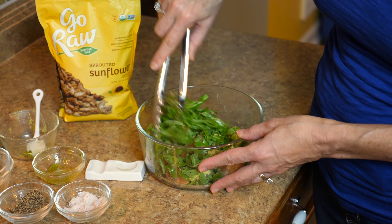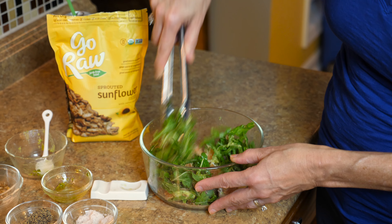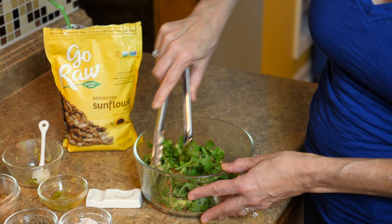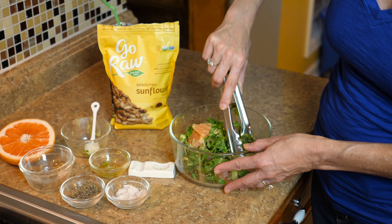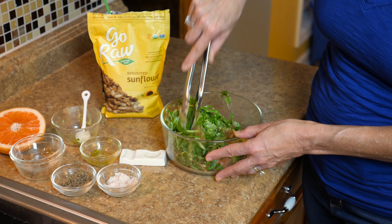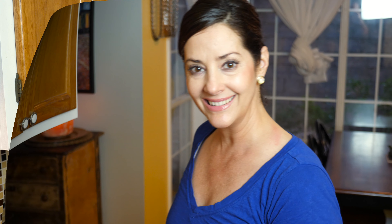Easy peasy lemon squeezy — just smush it all around. The pesto is your salad dressing. This salad will keep you satisfied and full; it's a meal in and of itself. You can split it with somebody or double the recipe if a significant other is joining you. It's just that easy. Here we go — this salad is so refreshing, savory, and tasty!